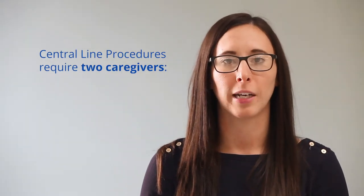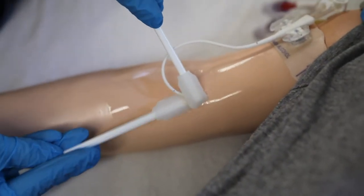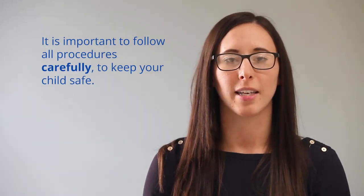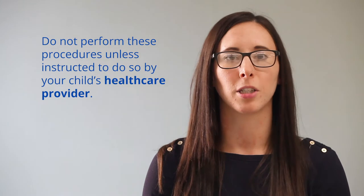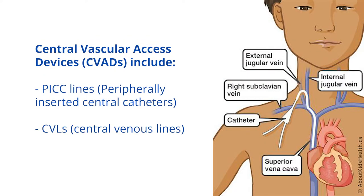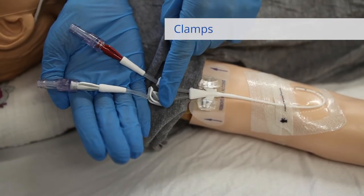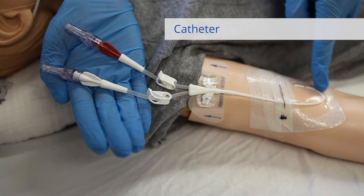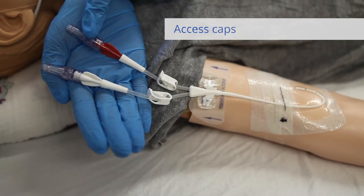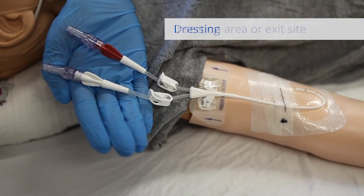Central line procedures require two caregivers: a main person and a support person. Your child's health care team may teach you how to complete central line procedures at home. It is important to follow all procedures carefully to keep your child safe. Do not perform these procedures unless instructed to do so by your child's health care provider. A central vascular access device or central line has the following parts: clamps, lumens, catheter, access caps, insertion area or exit site, dressing.